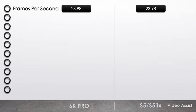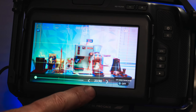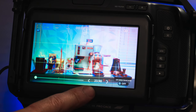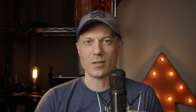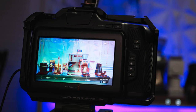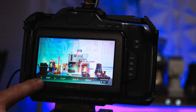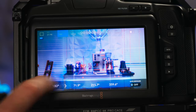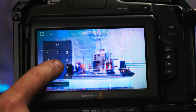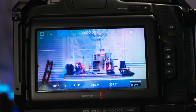Let's start with the easy items first. Match frames per second — we're using 23.98, even though the 6K Pro can do true 24 frames per second just like the S5 2X. Match shutter speed — we're using a shutter angle of 180 degrees. Both the S5 2X and the 6K Pro can change the shutter angle one degree at a time; the S5 2X just needs synchro scan turned on to enable it.